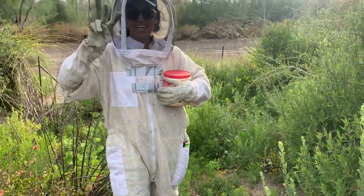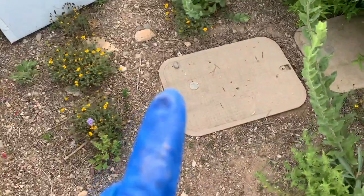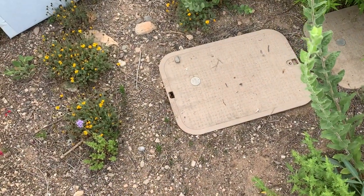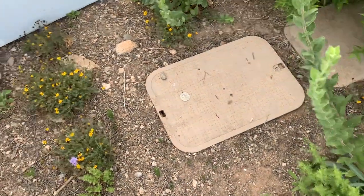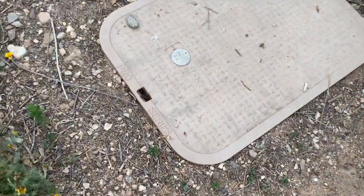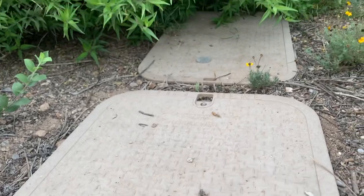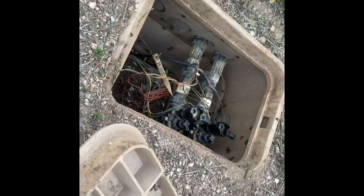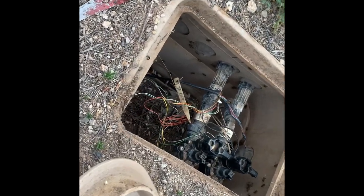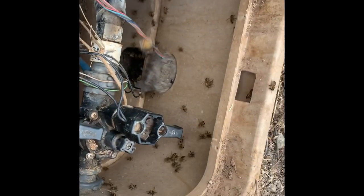Coco and I are getting ready to start this irrigation valve box removal. There are supposed to be just three in this area, but if anybody notices, it's not just these girls here — we have flight activity going to the second one in the back. The bees proved us wrong. There is no hive in this box. They are actually coming over from the other box.